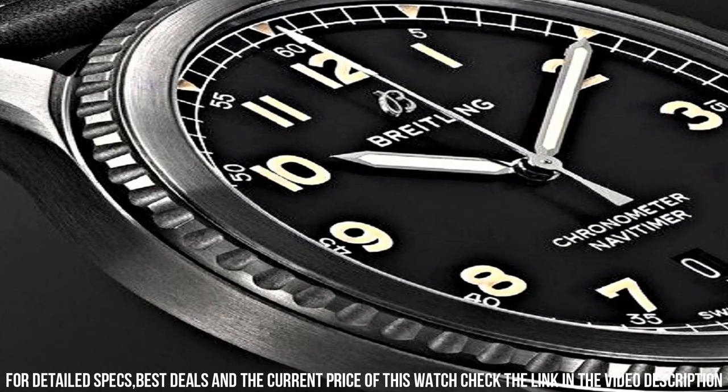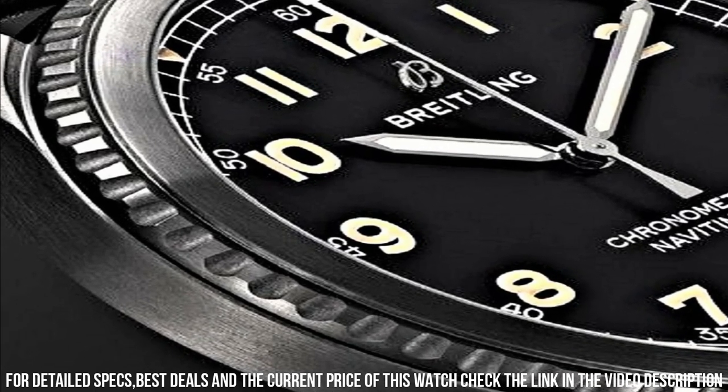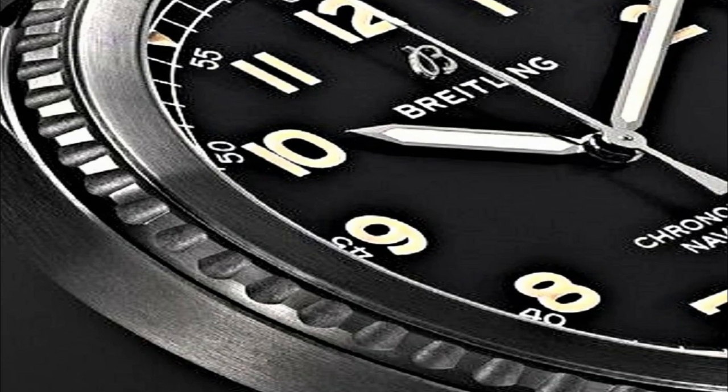Case size 41mm, case thickness 10.74mm, band width 21mm, tang clasp, water resistant at 100m or 330ft. Functions: date, hour, minute, second, chronometer. Luxury watch style, Swiss Made.